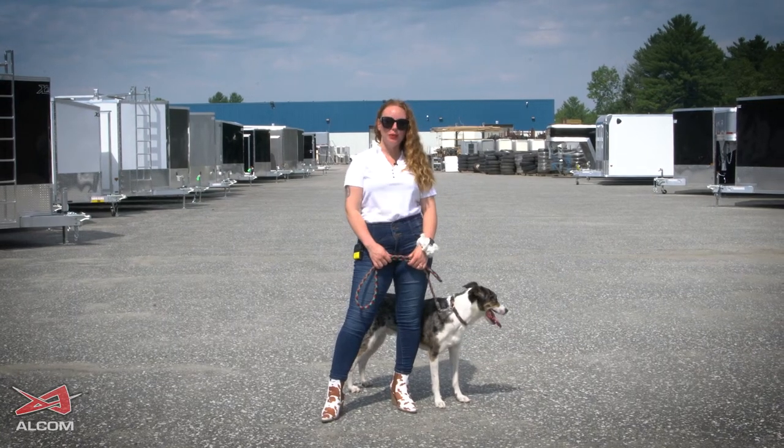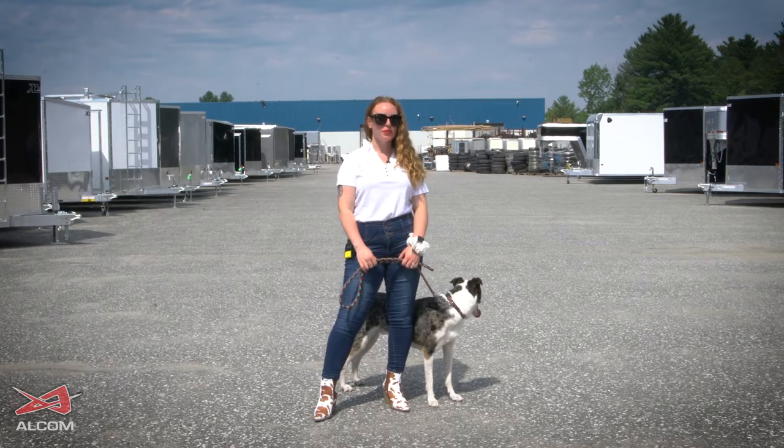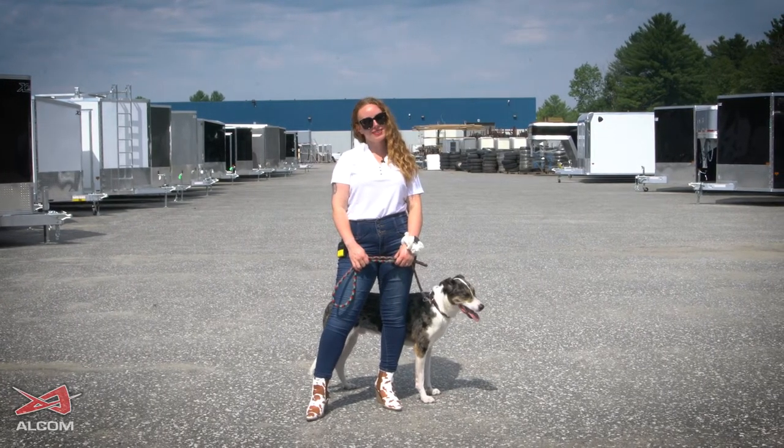Hi, it's Natalie and Cupid back again. In this episode, we're going to talk about some options for contractors that will make your job just that little bit easier. Let's go take a look.